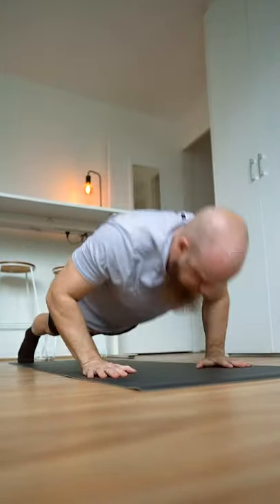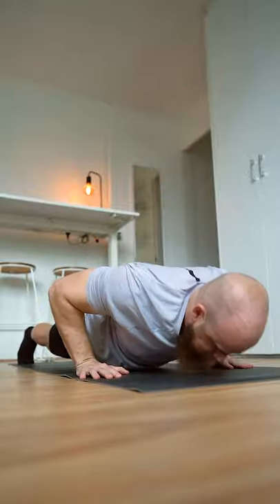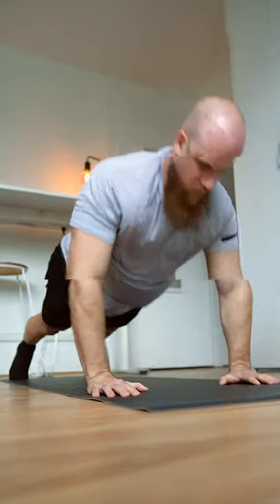Exercises like the plyo push-up can be broken down into the eccentric pre-stretch, the amortization, and the concentric shortening phase. The amortization phase is the delay between the stretch and shortening of the muscle.